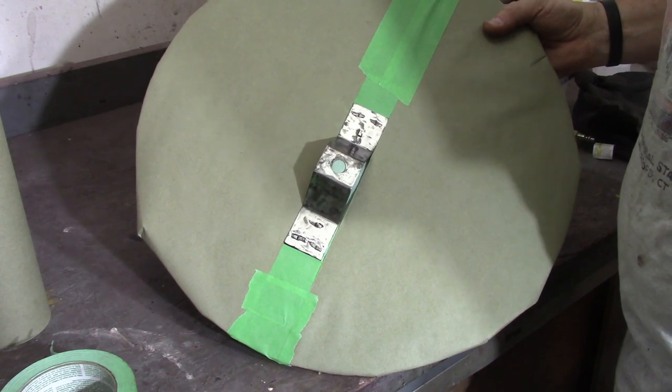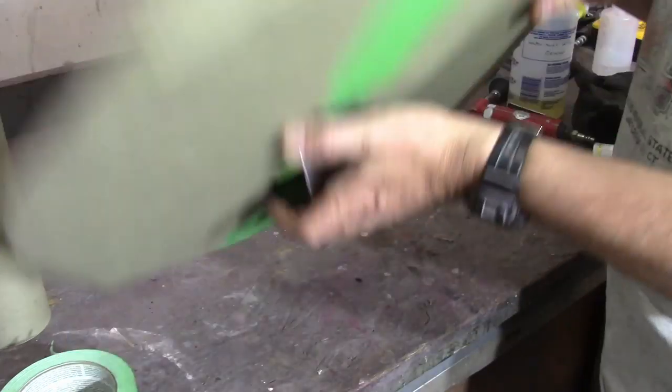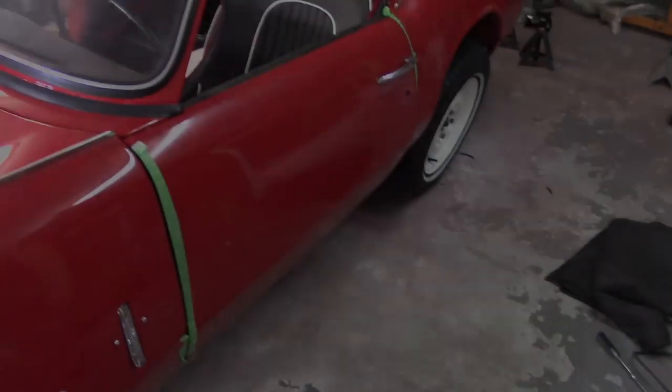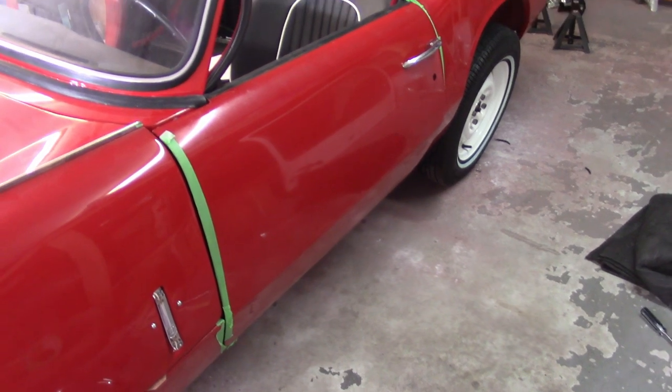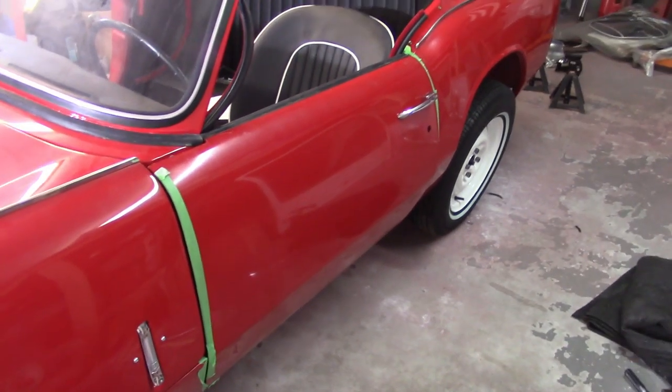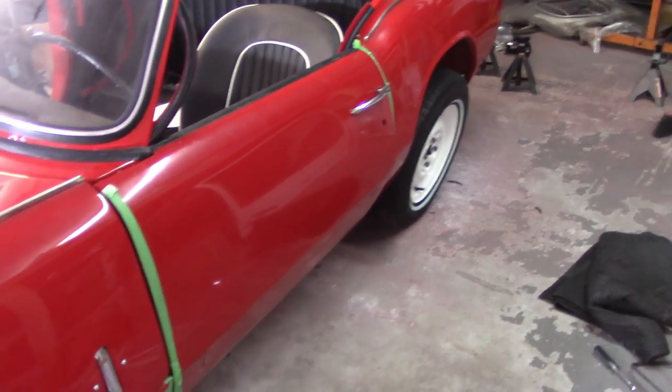All right, got this ready to go. I'll paint it up — just going to do this side, not going to worry about the other side at all, leave the patina. Started to put the door on and it's not going well — scratching paint, all sorts of good stuff. So I've got it kind of just sitting there right now, and I'm going to be done with it for tonight.